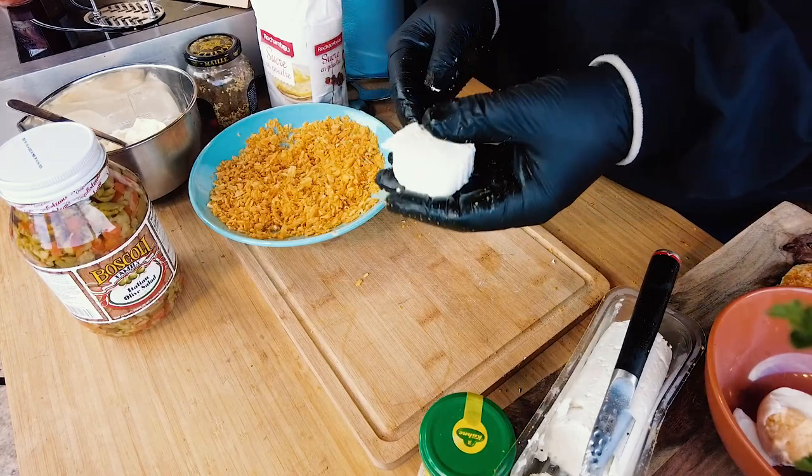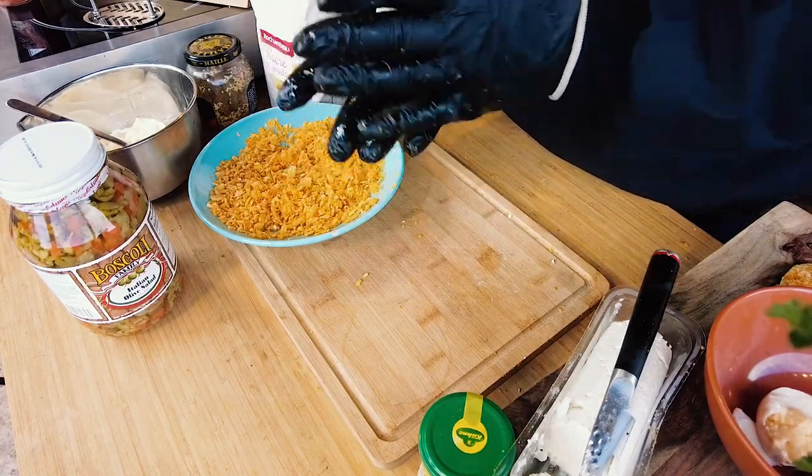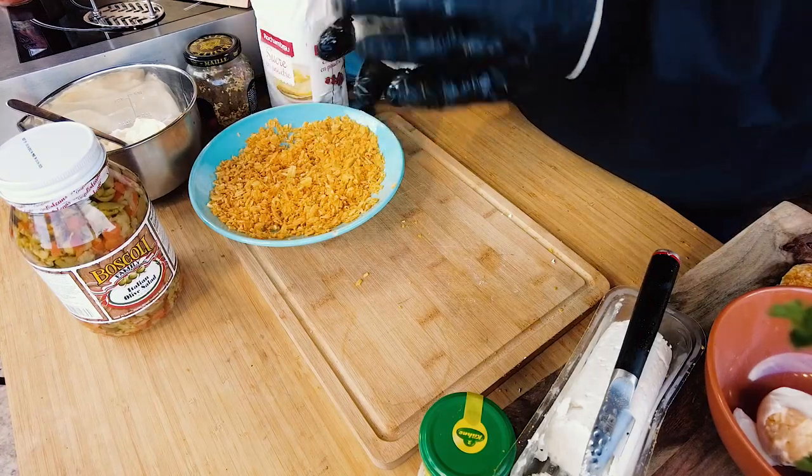Now I will make the goat cheese patty. Just press it between your hands — right, like that.